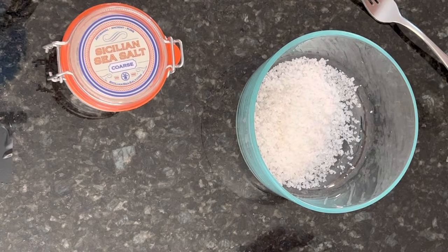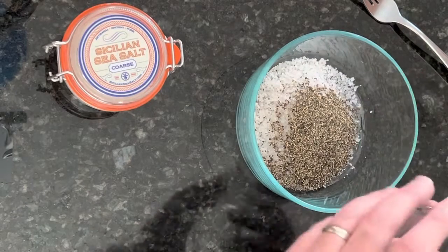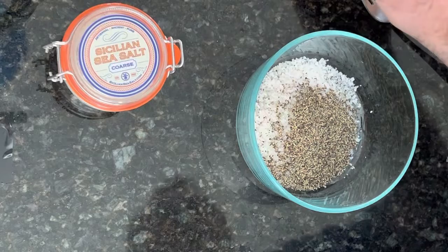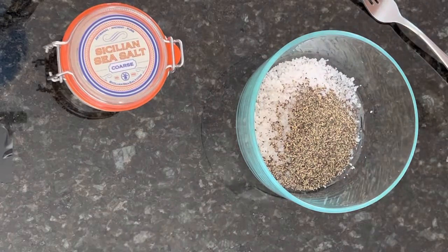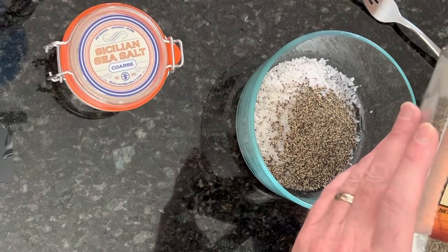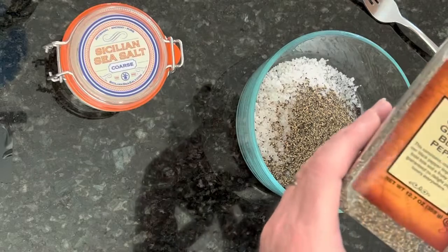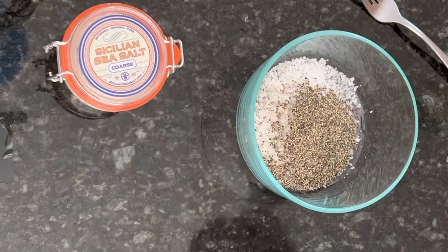I'm going to add to that one tablespoon and one teaspoon of ground black pepper — not super fine. I like to use this coarse ground pepper from Costco; it's the closest I can get to a number 10 grind, but it's commercially available if you want to try and get some for yourself.